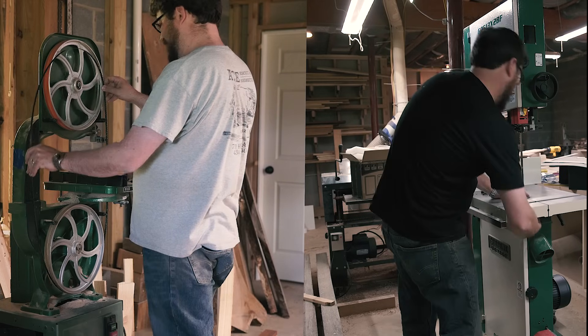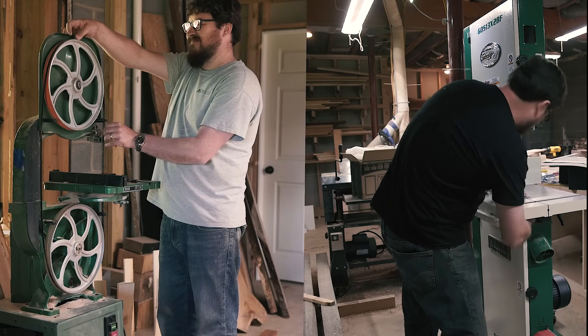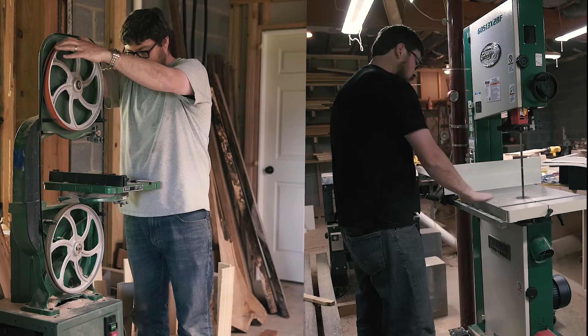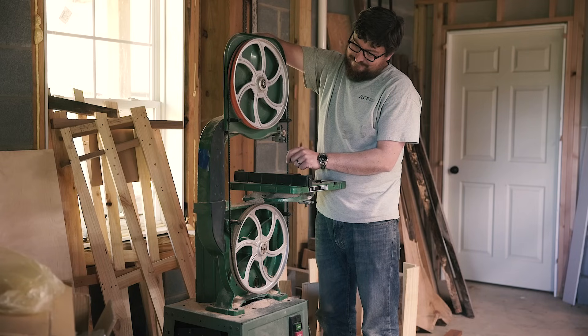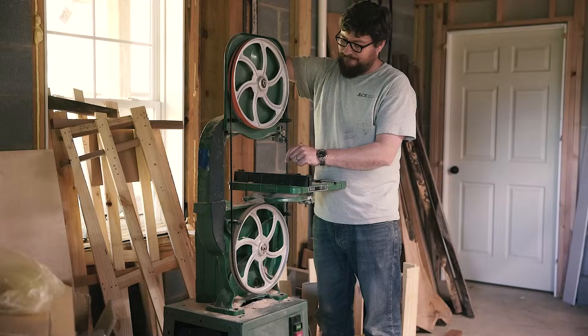There's nothing wrong with the old bandsaw — it still cuts and tracks just fine, there isn't any vibration or anything — this new saw is just better in every single way. Thanks for watching.